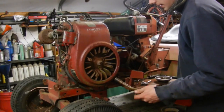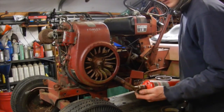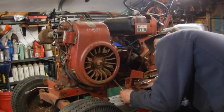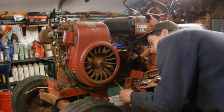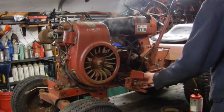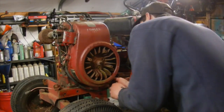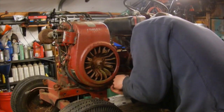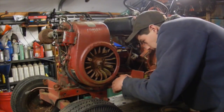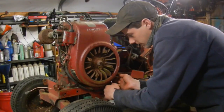I was able to get every bolt on this shroud loosened up except for the back one over here, and I really don't want to break it, so I've got my little propane torch and we're going to give it a little bit of heat and see if we can get it to break free. It's not moving much but it doesn't need much more, so I'm just going to keep hitting this with penetrating oil and heating it up and see if we can get it to back out without snapping.